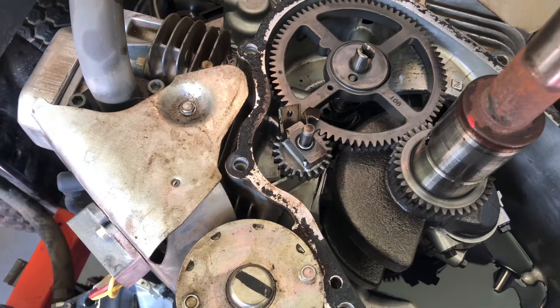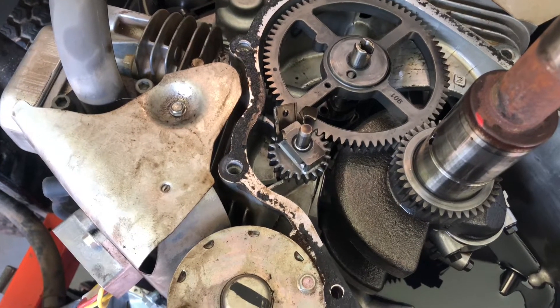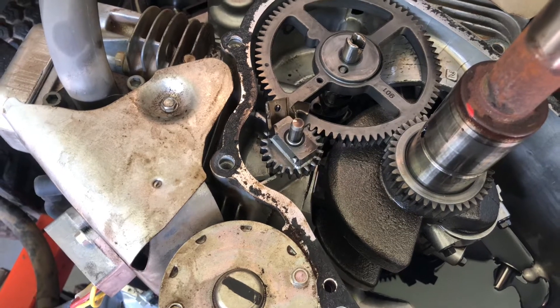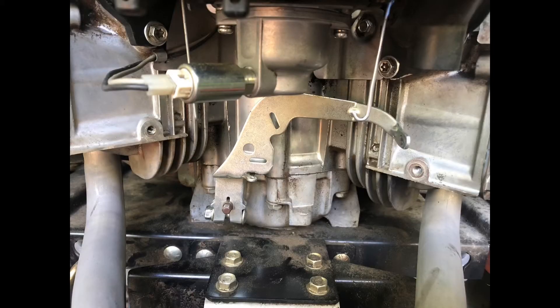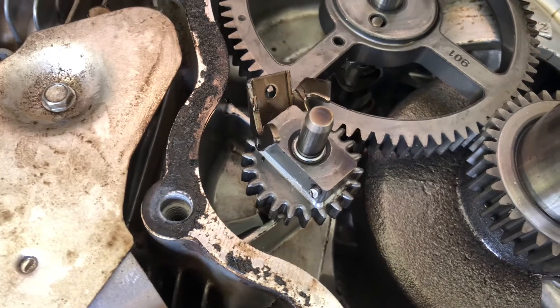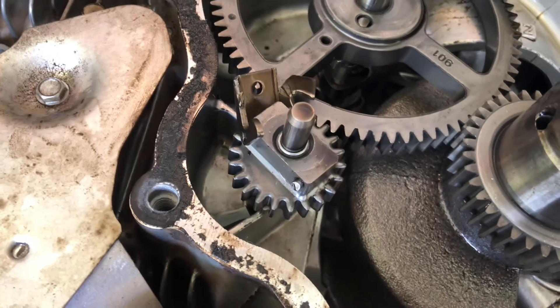This is a follow-up to my governor video where we weren't sure what was going on externally. The engine would overspeed as soon as you started it and everything appeared to be adjusted correctly. What we did was run it with all the linkages disconnected to try to feel if the governor was putting any sort of resistance or movement. That explains quite a bit as to why this Briggs and Stratton is running ungoverned.